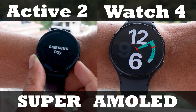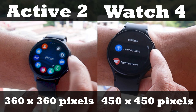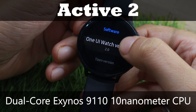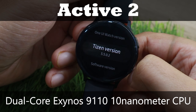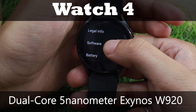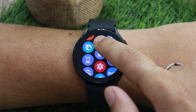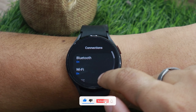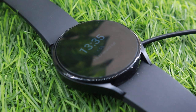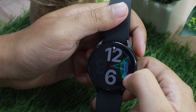Talking about specs, both watches feature a Super AMOLED display, though Watch Active 2 has a lower resolution than Watch 4 — readability on both is still pretty good. One big area of improvement is the processor: Watch Active 2 uses a dual-core Exynos 9110 10nm CPU, while Watch 4 runs on a dual-core 5nm Exynos W920. The smaller the nanometer size, the more efficient the processor. Watch 4 performs well in day-to-day usage, though there is a slight lag for 20-30 seconds after a reboot.